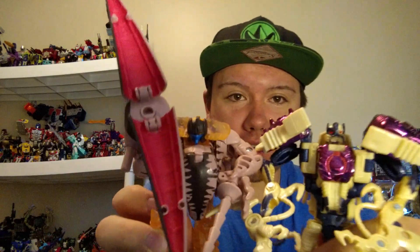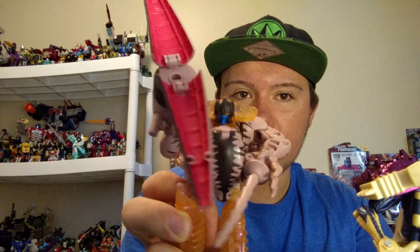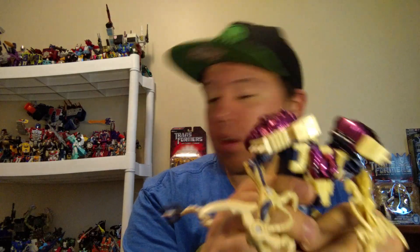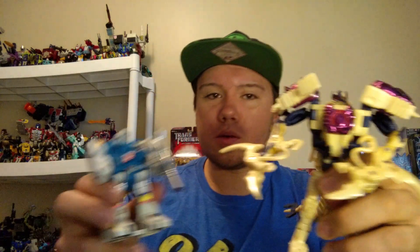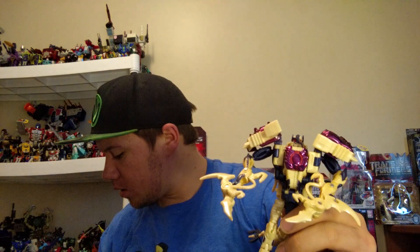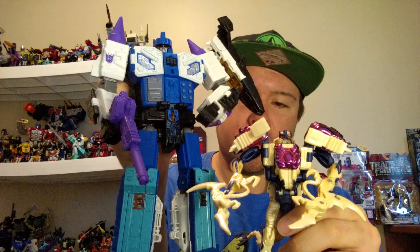As you can kind of see, they did do him more to how he looked in the show — more color appropriate to what he looked like. Let's take a look at G1 Twin Twist to see the size on him, and also Titan's Returns Overlord, to give an idea of his size.